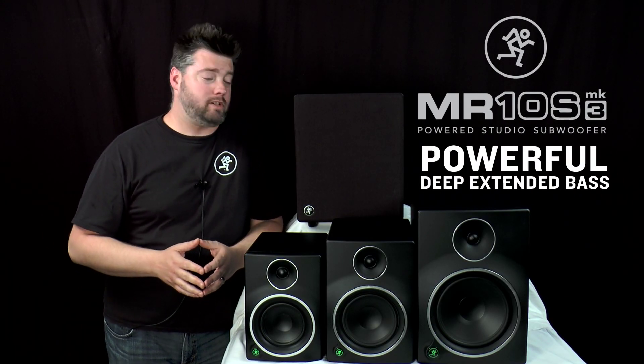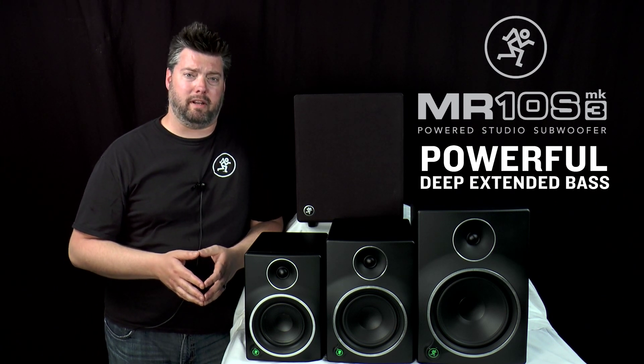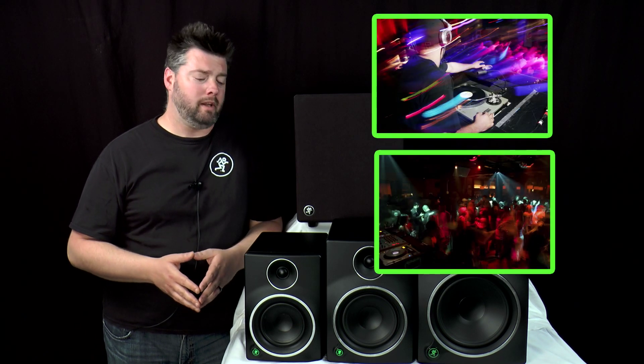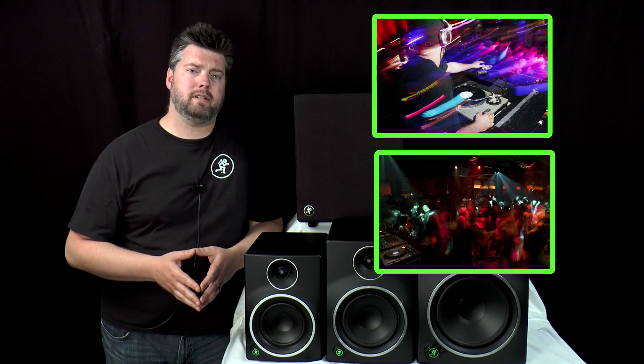Now if you really want to go full range, our all-new MR-10S studio subwoofer will definitely enhance your experience. The MR-10S not only delivers the chest-pounding punch critical for genres like hip-hop and EDM, but also lets your monitors focus on what they do best for optimal studio performance and maximal full-range output.